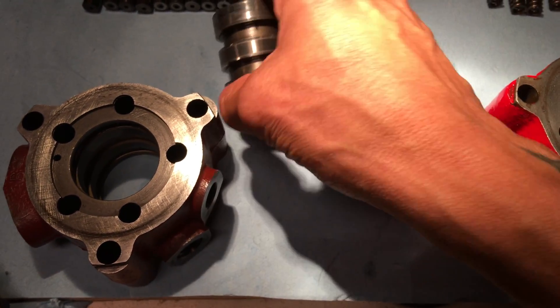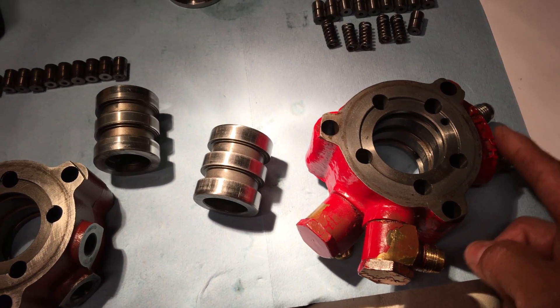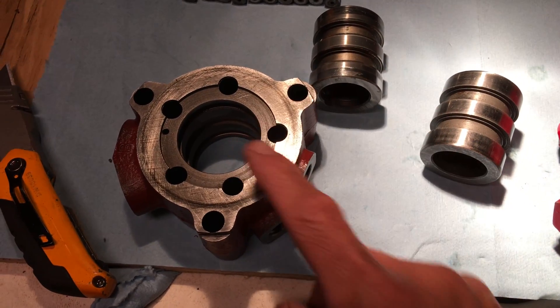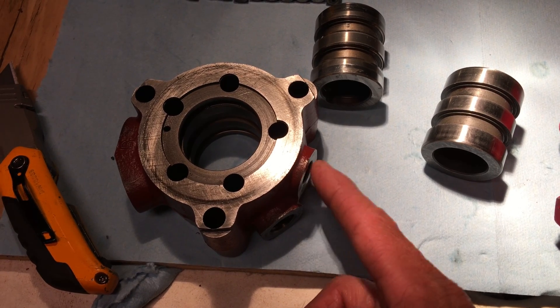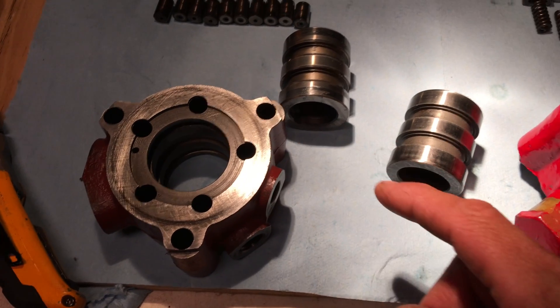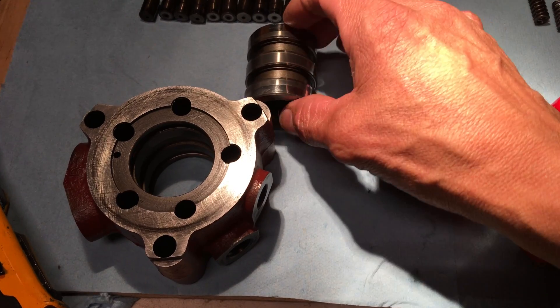We tested it — this newer one is obviously a closed center: when you blow pressure through, there's no pressure coming out at the return. But with this older spool in there, you get pressure and return coming out, which is what we need. So this is the open center type. I went back and checked everything and that's what I found.